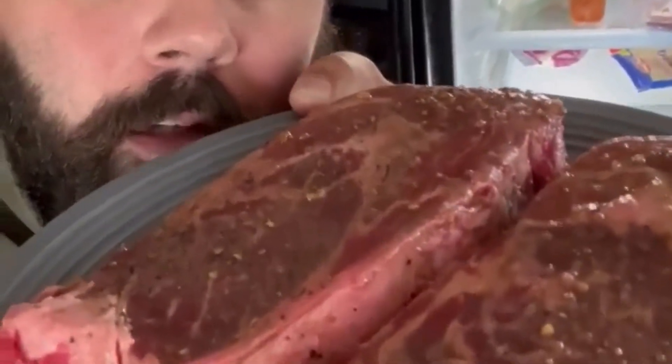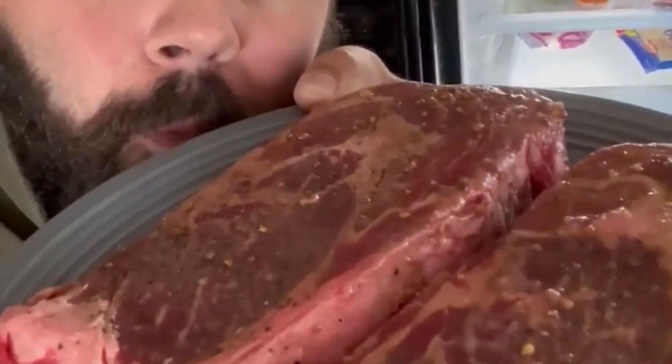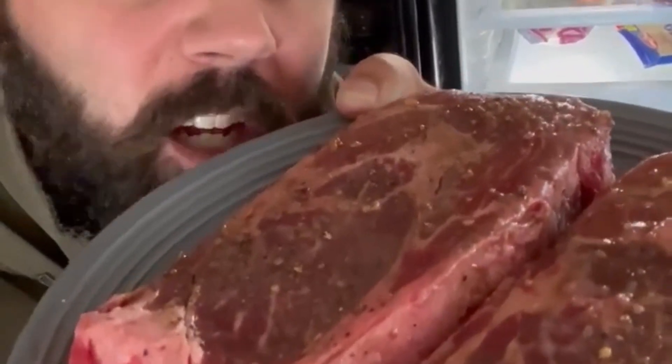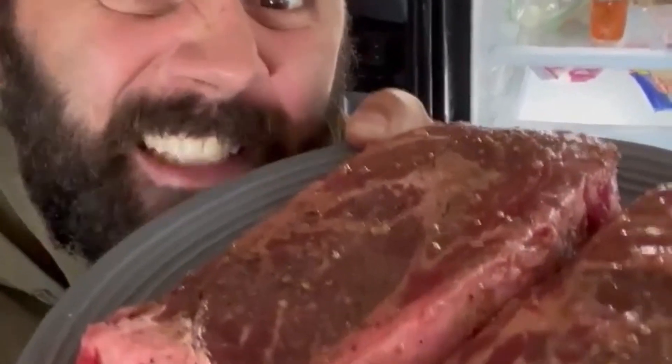Step one. Salt. Pepper. Worcestershire sauce. Just let it sit in the fridge, baby. Just let it sit.